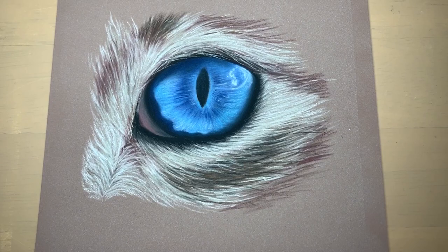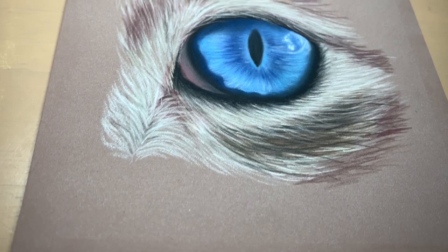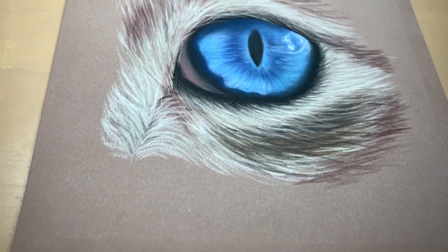And here is the finished eye drawing. I really hope you enjoyed the video. Let me know in the comments below if there are any particular things you would like to see a video about and then I can try and do those for you. Please like the video and subscribe so you can see my future videos when I post them. Thanks for watching. Bye guys!